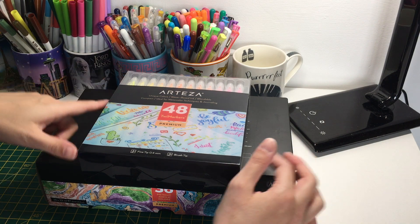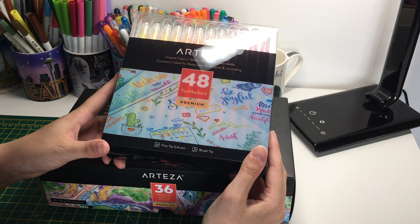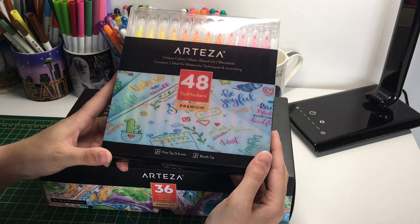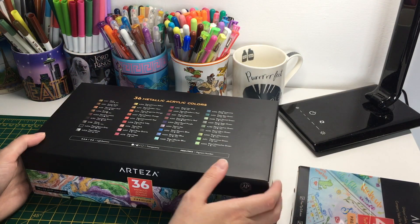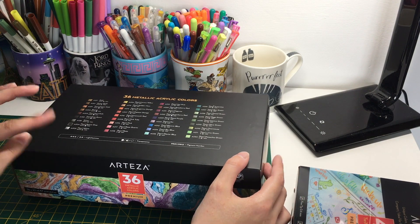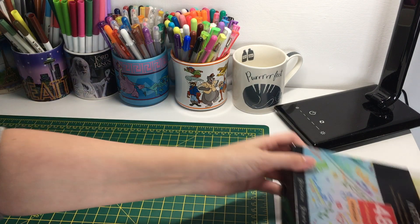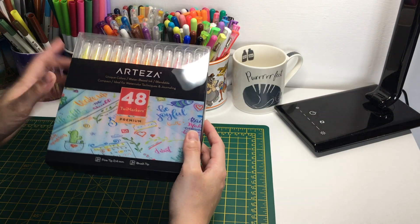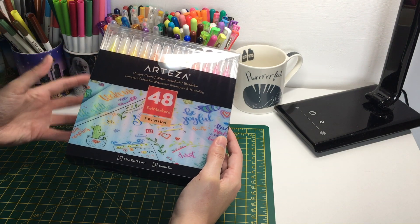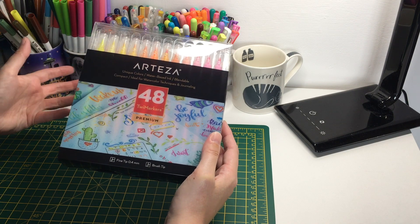They sent me two things along with the pencils - the 48 twi markers (not sure how you pronounce it) and also the 36-set of metallic acrylic colors. I'll show you the twi markers first. They do come in a bigger set, but I think this is the biggest set on the UK website. On the US one you can get a 100-set with a lot more colors.